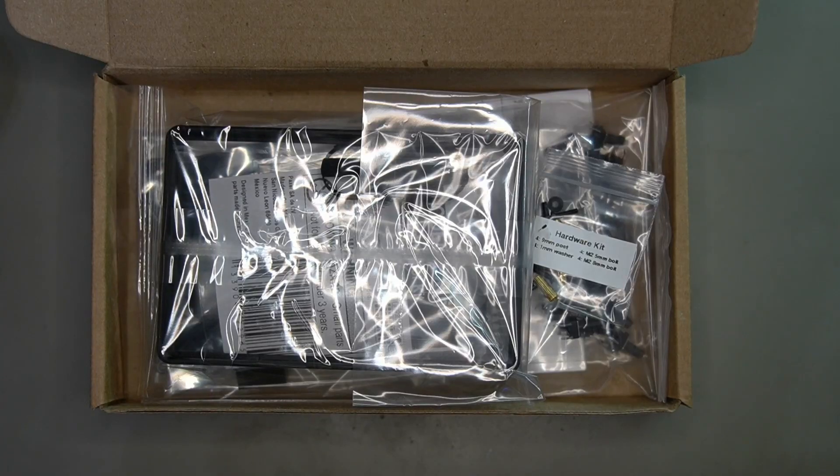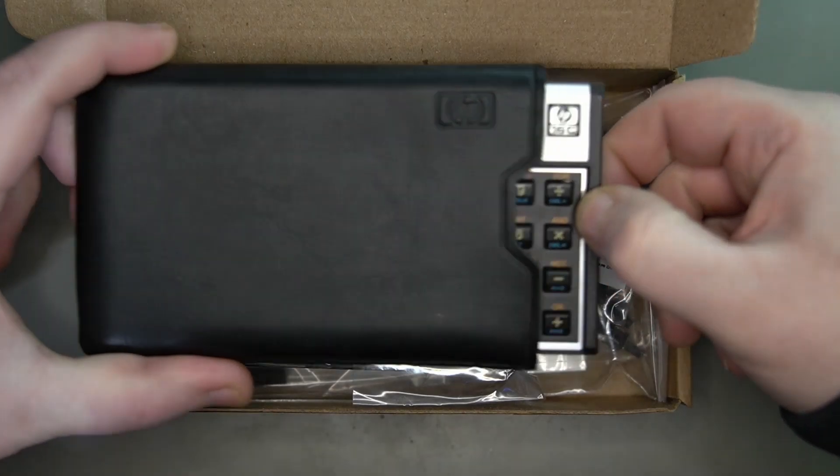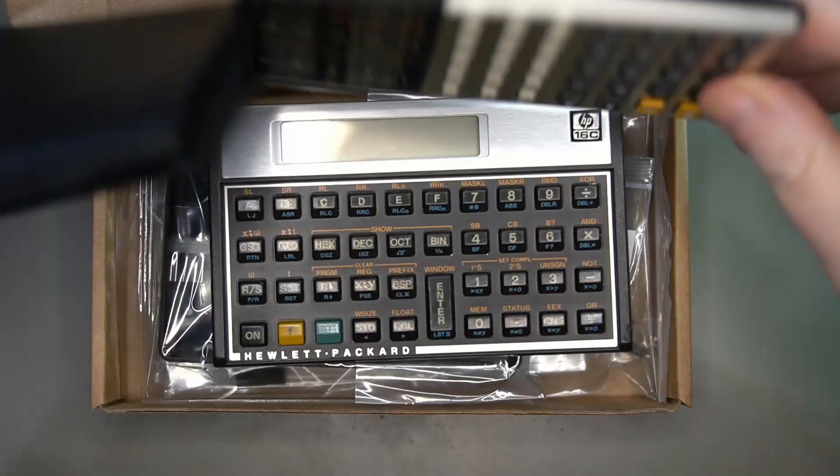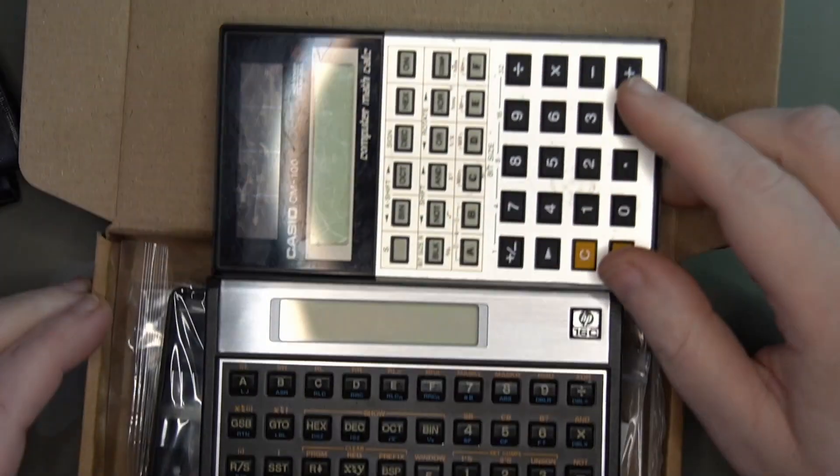I recently took and passed the course for offset exploit development. In that course you do a lot of assembly work, and I found that having a calculator with hex and decimal as first-class citizens is just super handy. I have a couple of calculators I want to show you.